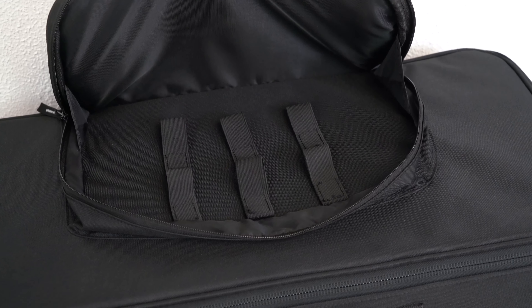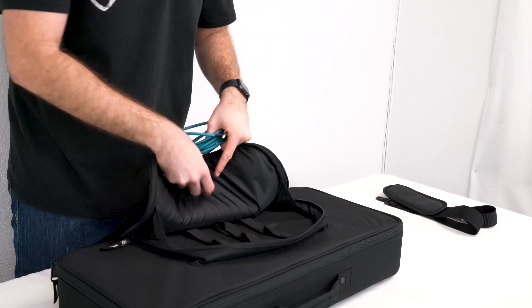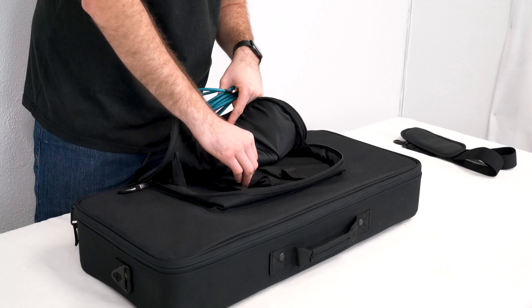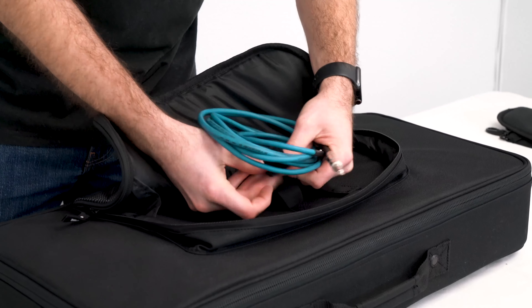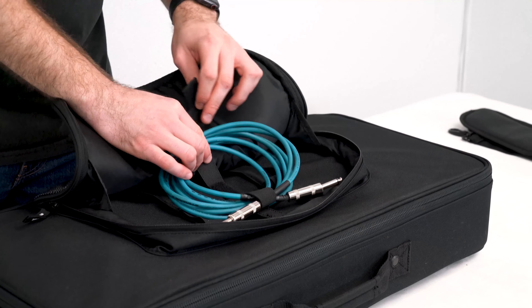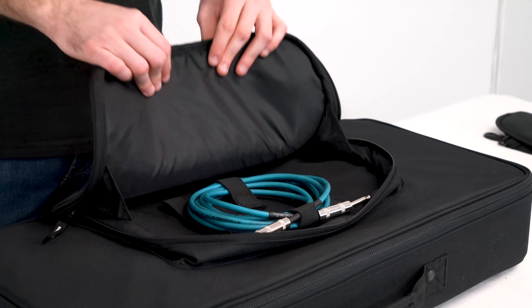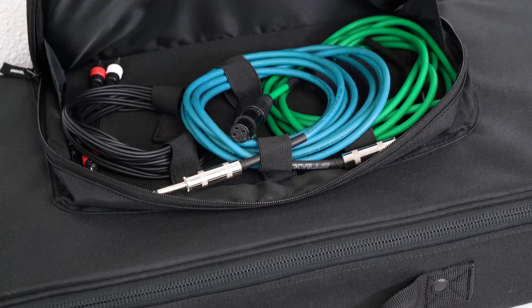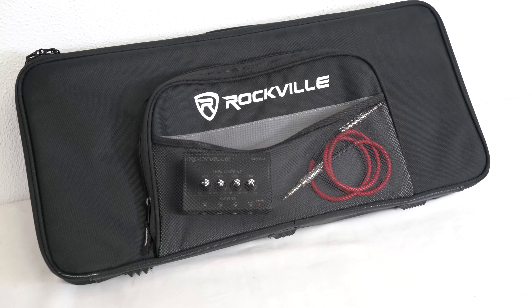Inside the front pocket you'll see these velcro hoops, which are great to use with cables so they don't come undone while transporting. I've got my cable all wrapped up nicely, so I'll place it inside the bag and undo two of the hoops. I'll take the top loop and run it around the top of the cable and close it shut, then wrap the bottom hoop around the bottom of the cable. The cable is now nicely organized, and we have four more hoops available for any size cables.